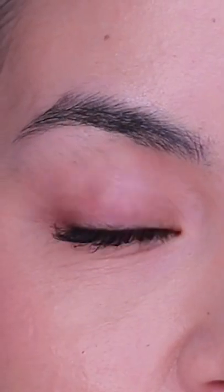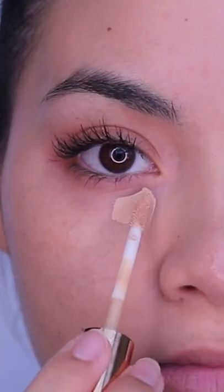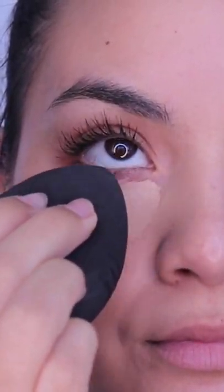How to keep your concealer from creasing. It starts with foundation — avoid the under-eye area when blending in your foundation to avoid a cakey under eye. Then blend in your concealer with a damp beauty sponge.